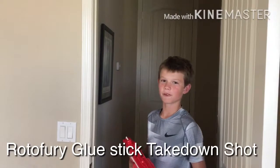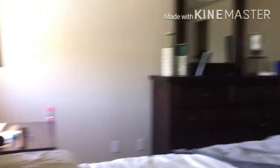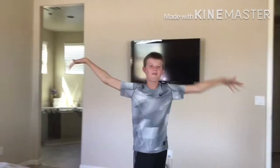This is the Rotofury Glue Stick Take Down Shot. I told you! Let's go! Let's go! Awesome!